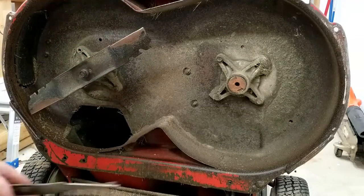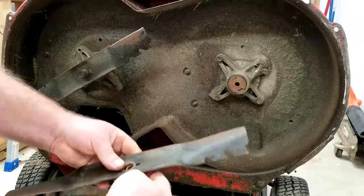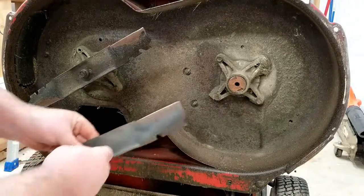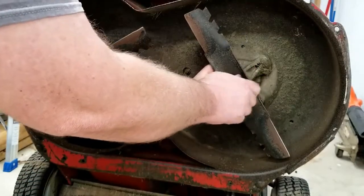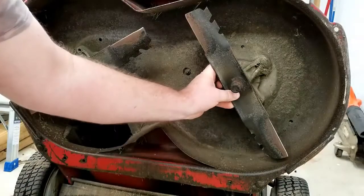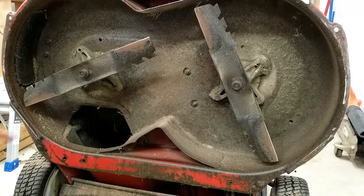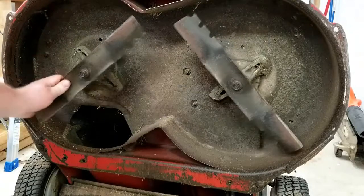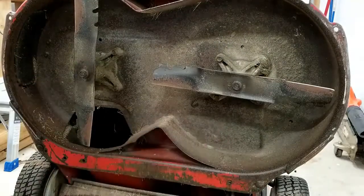Let's do the other blade again — high lift is going to go towards the deck. One thing that's nice about those alignment keys is they keep the blades from running into each other. And that's all there is to putting them back on.